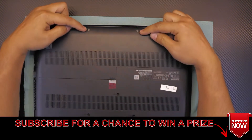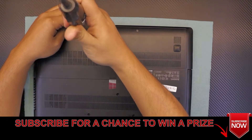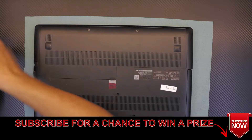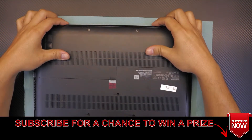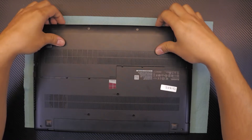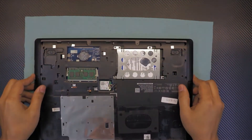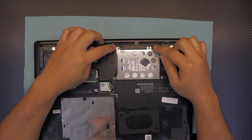First thing you want to do is remove the two screws at the front of the laptop. Once you remove those, slide the front cover towards the front of the laptop — just gently, just like that — and it's going to open a gap. Go ahead and lift it up from the front side.